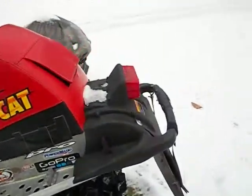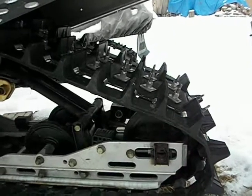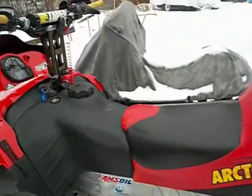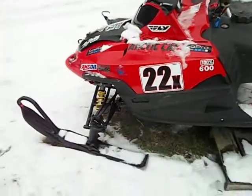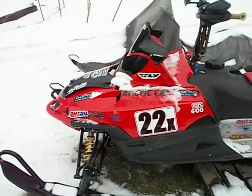It's got a brand new OEM cat track on it. I put 102 woody studs in it, just for a little bit of extra traction. I needed to replace the track anyway, so I figured why not put some studs in while I replace it and give her a little bit more traction.